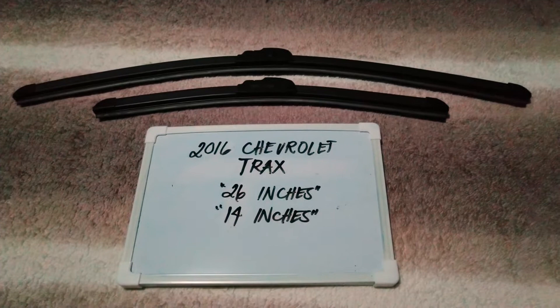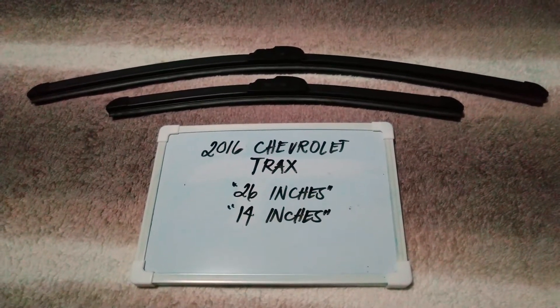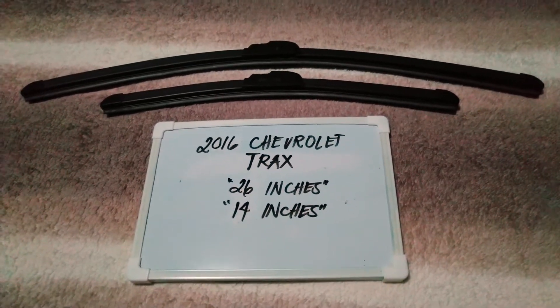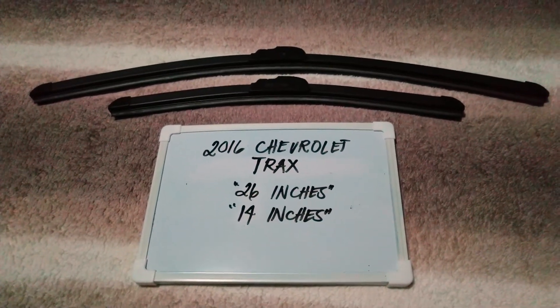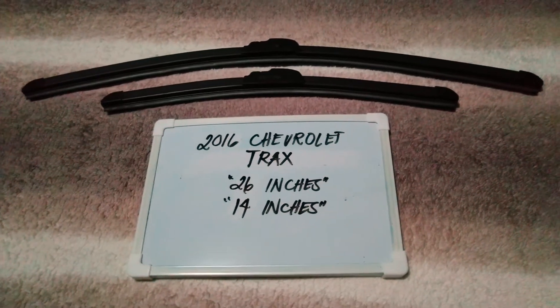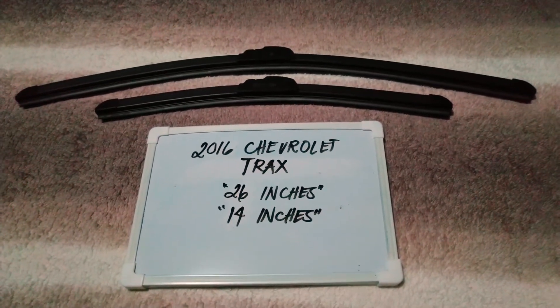There are many reasons why you may want to change your wiper blades — they could be getting old, or you could end up in a situation where you are caught in a storm and the last thing you want is not being able to wipe your window. It is also good practice to change them every six months to every year, depending on how often you use them.